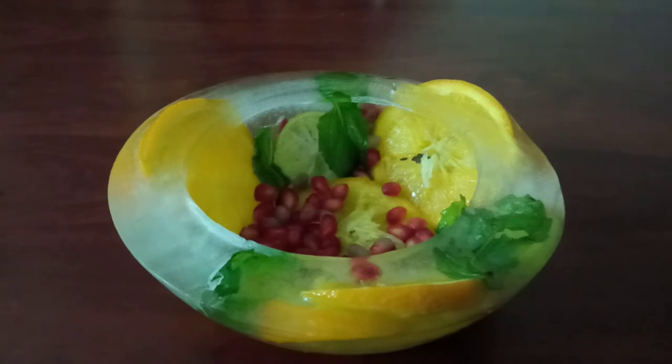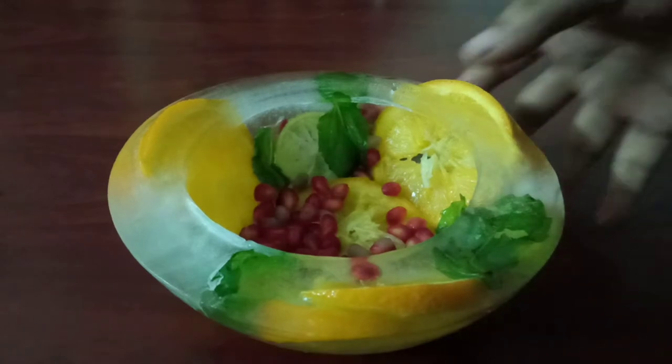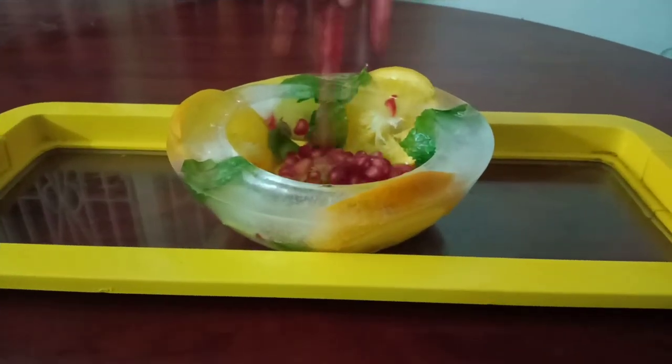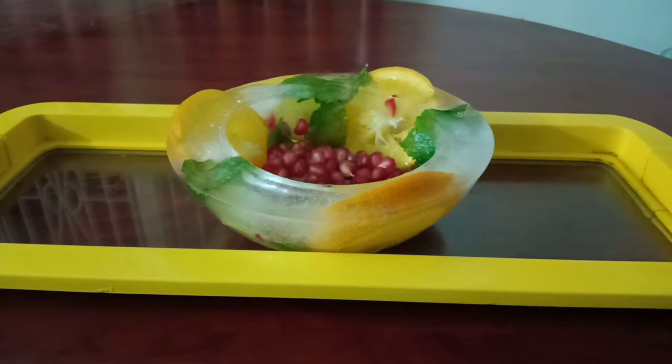Now you can see the ice bowl is completely ready. See how beautiful and amazing it looks! You can make different shapes and colors with different things you can use.